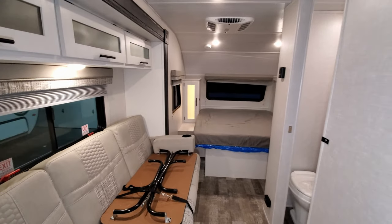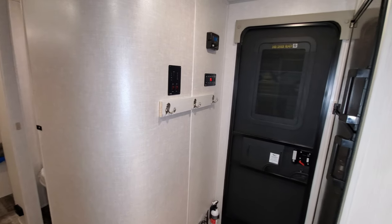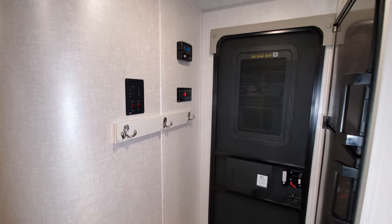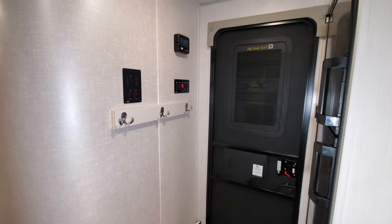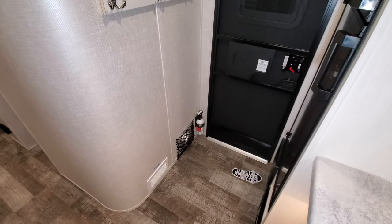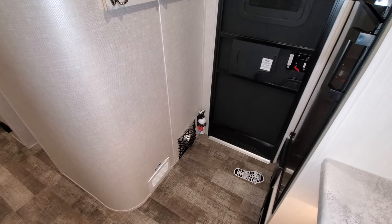Overall it's a pretty cool little unit — a very popular model for the R-Pod line. Over here by the door you have some coat hooks to hang things up. Down below is the pet-friendly bowl, your fire extinguisher, and a little access panel.